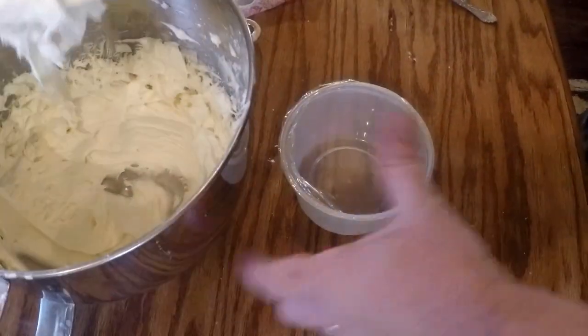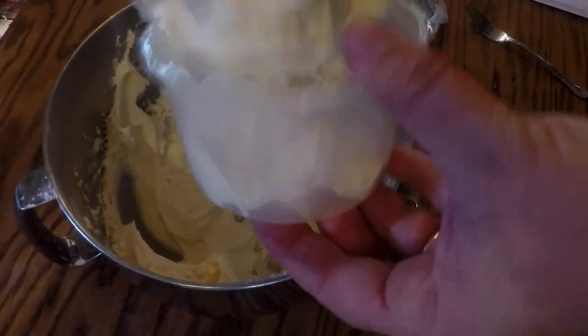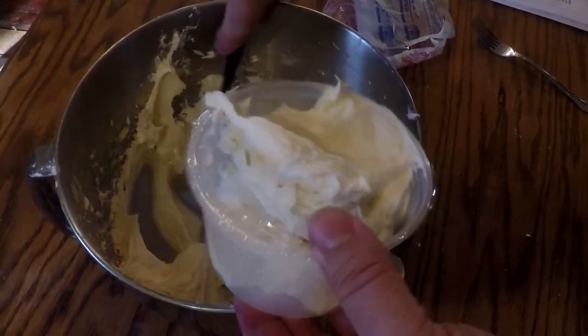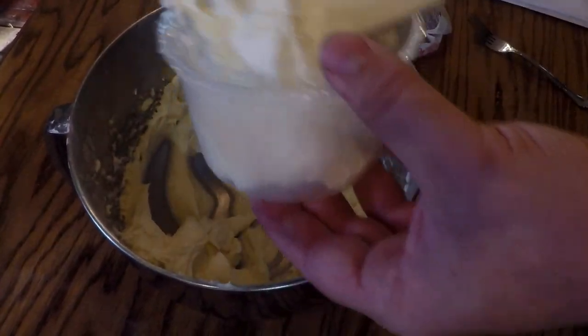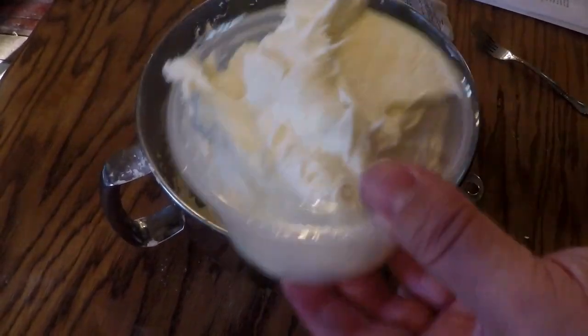Now that it's good and whipped, I'm going to put it in the container. You can put it in the refrigerator, but it makes it kind of hard and not near as nice. It's got so much sugar in it that it's not really going to spoil.